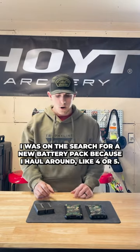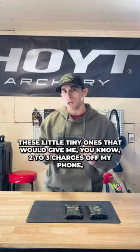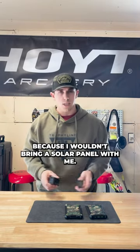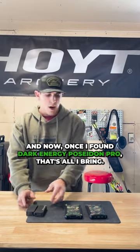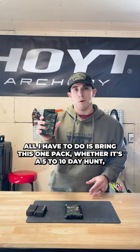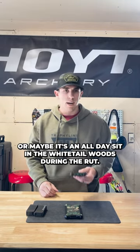I was on the search for a new battery pack because I was carrying around four or five little tiny ones that would give me two to three charges off my phone. Then I'd have to switch to the next one because I wouldn't bring a solar panel with me. Now that I've found the Dark Energy Poseidon Pro, that's all I bring — whether it's a five to ten day hunt or an all day sit in the whitetail woods during the rut.